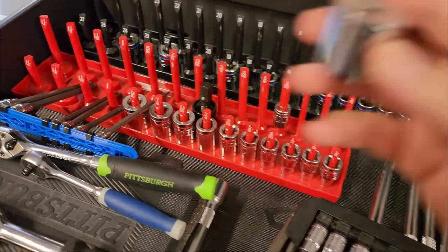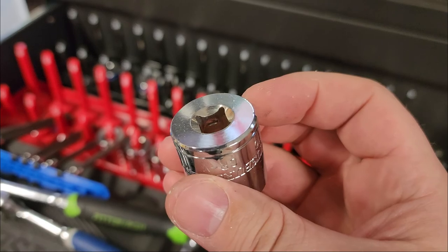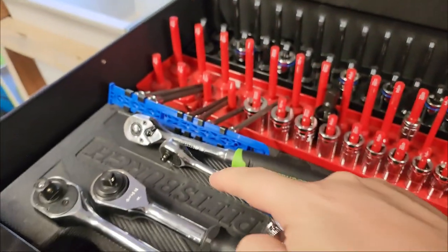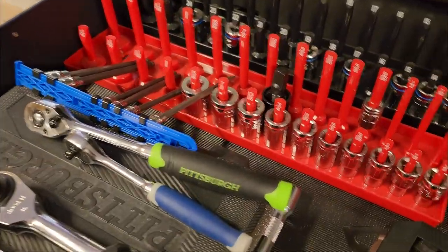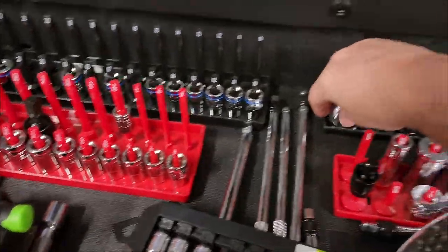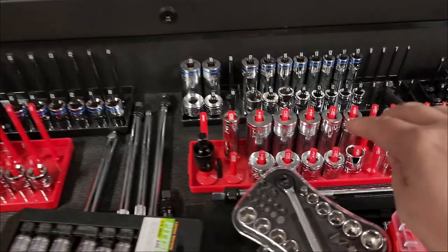On all sockets, down inside, there is a little notch cut out of all four sides. That notch is what is retained by the little ball on the ratchet head — that's the retention system at work. I'm very strict about putting these back in their proper place.